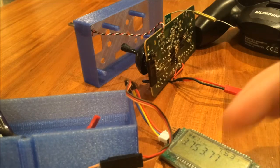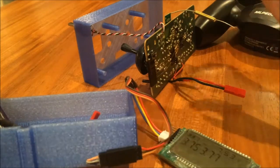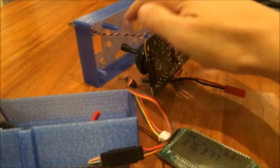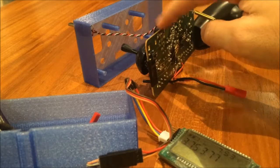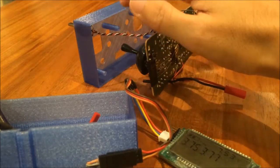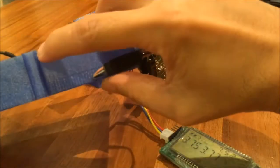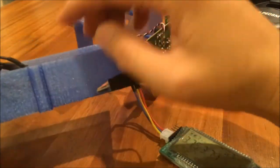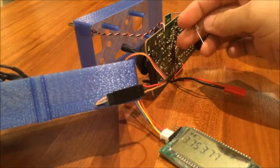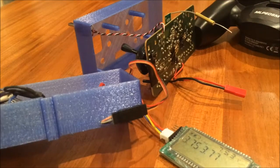As for the assembly of the case, it is really simple. I have the front panel here with all these standoffs, and that allows me to screw the PCB board onto the front panel. Then I have the back panel here, and this piece protruding is for the antenna. Let me put everything together and show you how it looks.